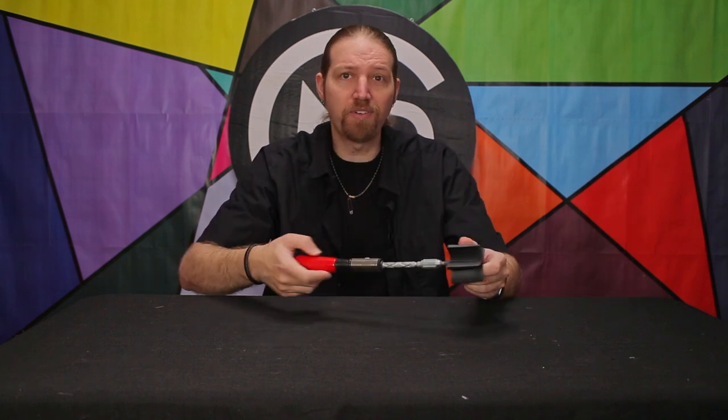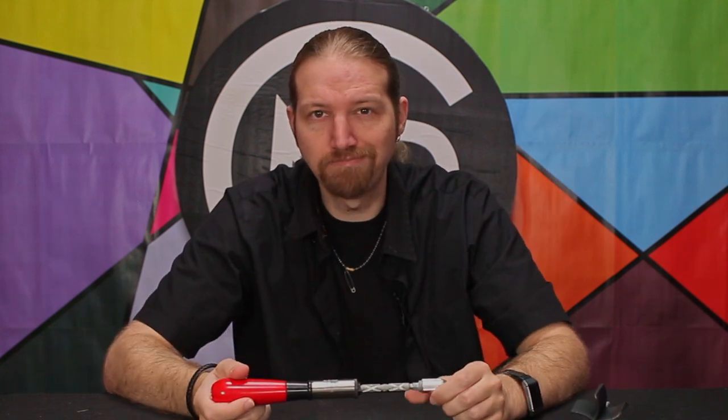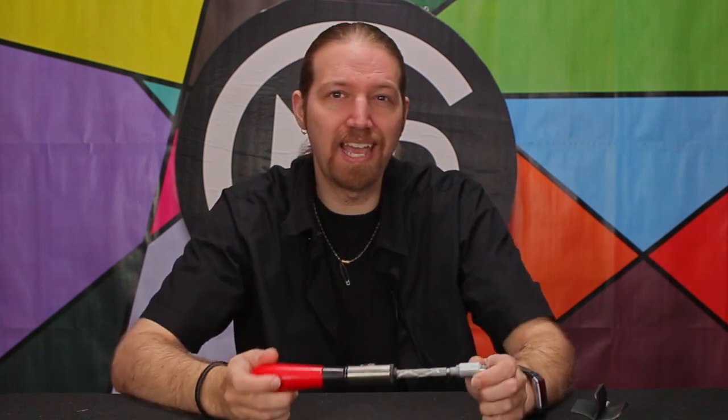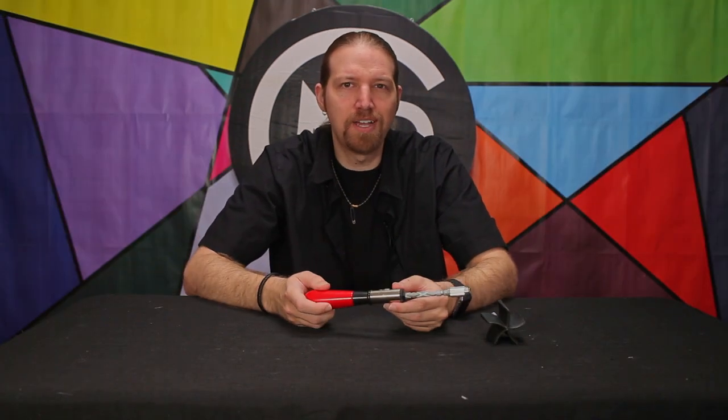Now it's not without its faults. For one, it's massive — I wouldn't mind it being a tad smaller. But the bigger issue might be cost. Unless you already have one of these lying around — you don't. But your dad might. Check his toolbox. Everyone had one of these back in the day. There just isn't a demand for the Yankee screwdriver anymore.